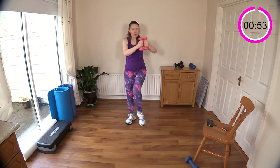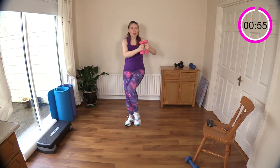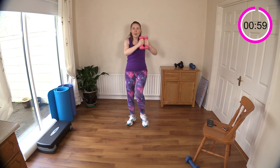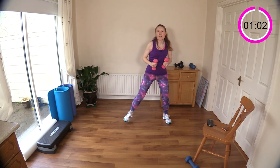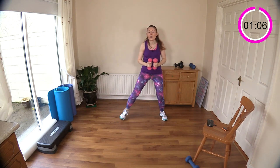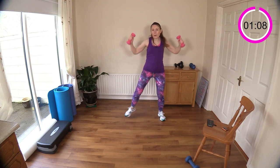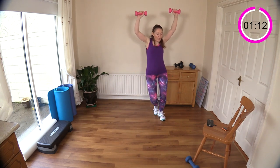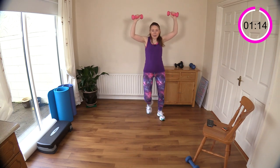Ten more seconds and then we're going to do our step touch — you've just done it in the warm-up — and you're going to add a shoulder press. Into step touch, letting it all flow, and get ready for the shoulder press — up and up, up and up. Good work, push it up over your head.